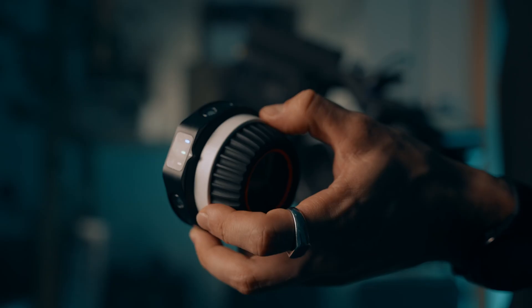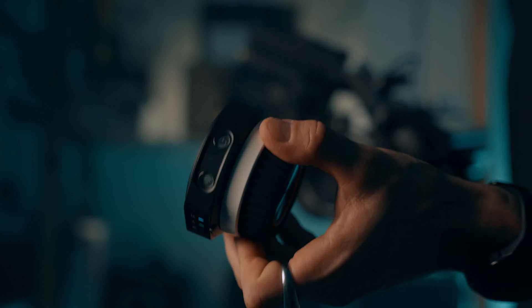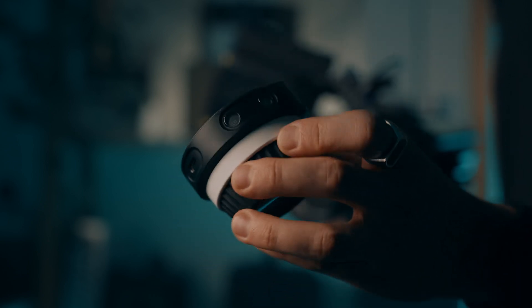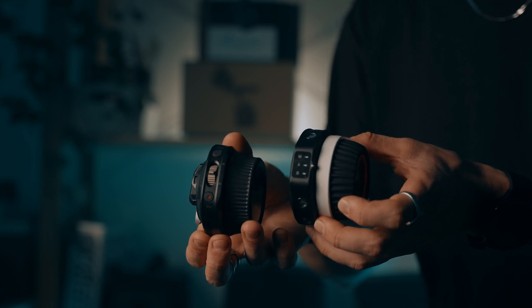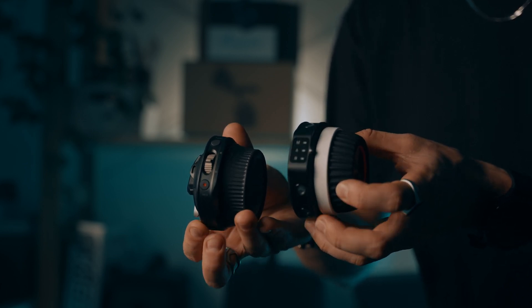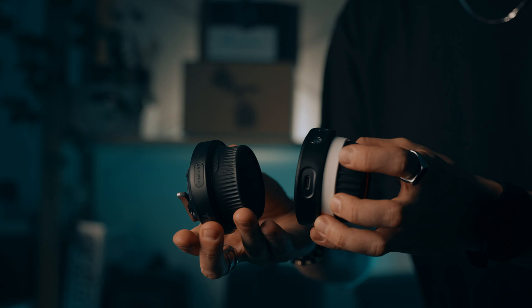SmallRig takes a different approach. The controller is more minimalist, lighter, and made out of high-quality plastic — it's not as rugged as the Tilta, but still sturdy enough for most setups. One standout feature is the white focus wheel, which helps you set your focus point marks manually. You can use a marker, stickers, or anything old school — it's got an old-school charm that a lot of filmmakers will appreciate.